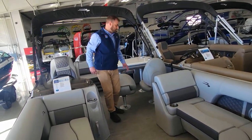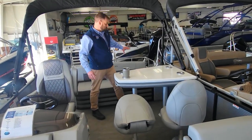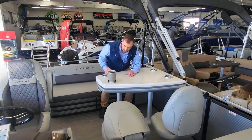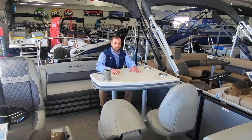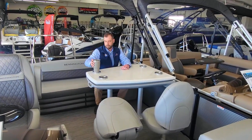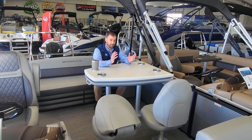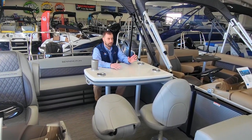As we move back, we have this dinette set up. It has bench seating here with the swingback and dinette table. Those seats pop out. All the cup holders fit Yeti coolers. Great boat for entertaining, cocktail cruises, or if you have kids, it's actually a really great layout.